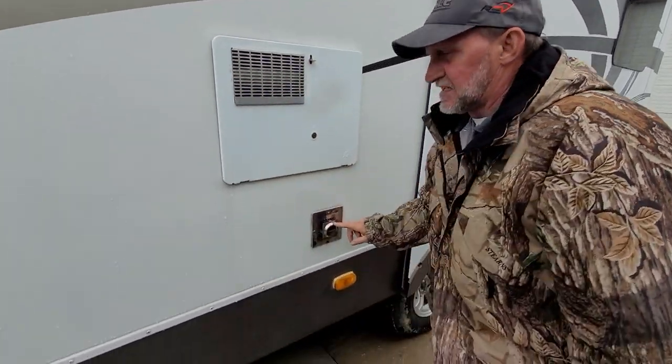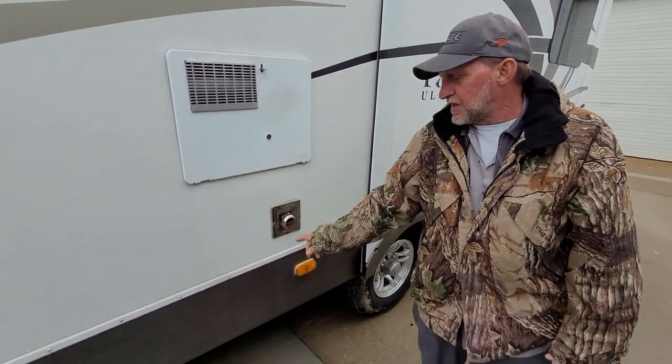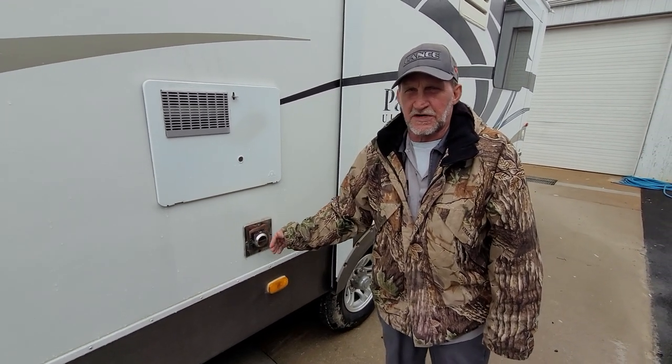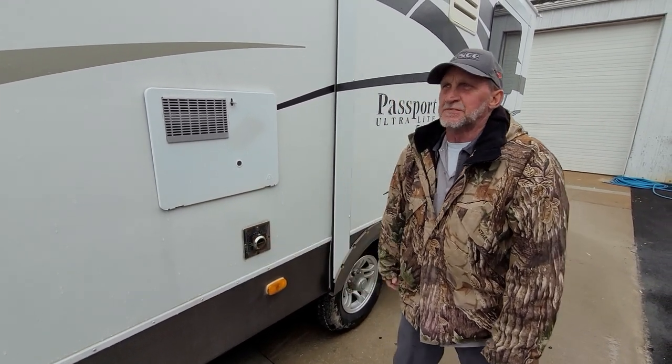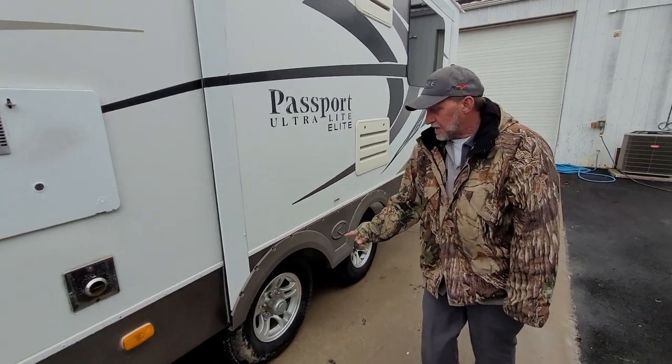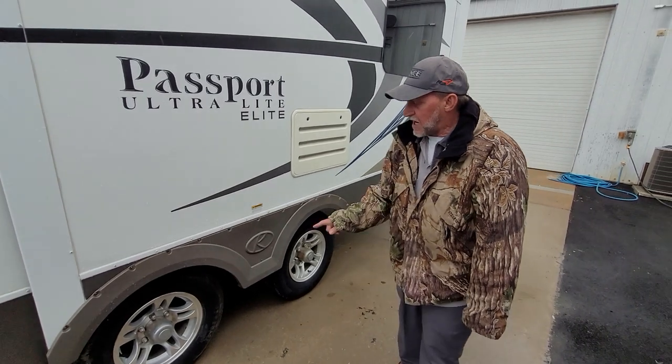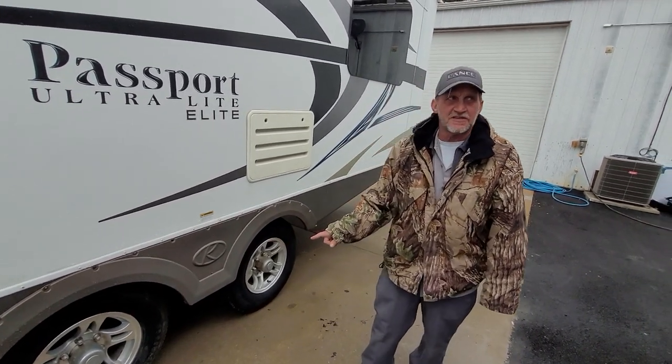The next connection back is the outside of the furnace. It sucks cold air around the outside, hot air out the center. I always suggest putting the mud dauber screen over the outside of the furnace since it's been lit on propane. Lug nuts on the trailer have been torqued at 100 foot-pounds. Tires are aired to pressure, which is 65 pounds on the side of the tire cold.